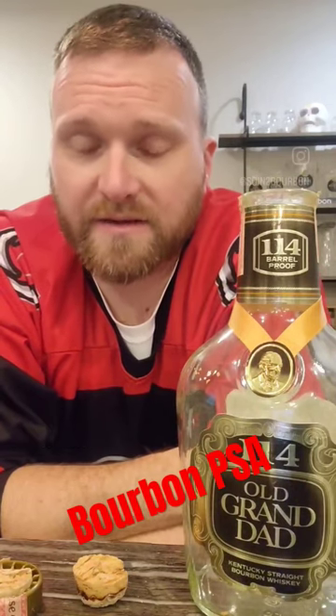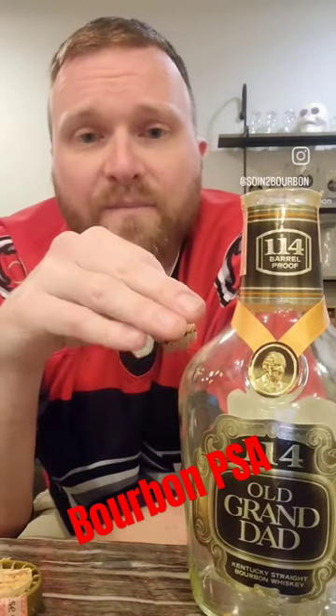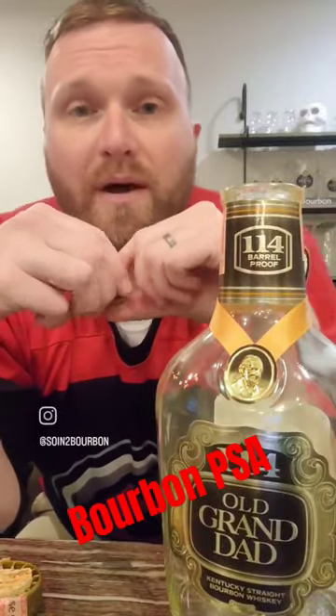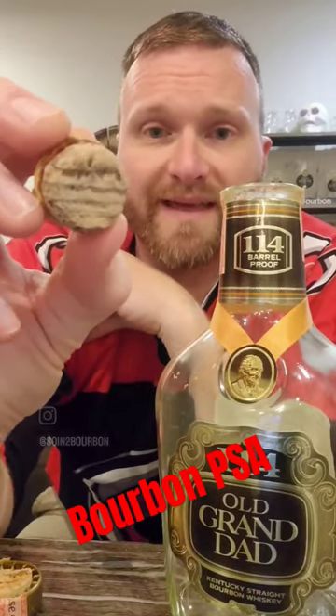So this is the 1986 bottle of Old Grandad 114 that Glenn and I recently reviewed. You should watch that episode back on our YouTube channel. But the set that it came in was in a tin, and the bottle was stored on its side. And what happens when you store a bottle long-term with bourbon on the cork is you get something like this.